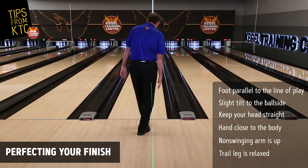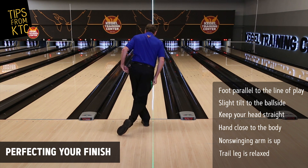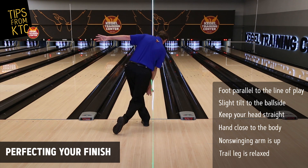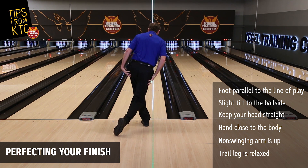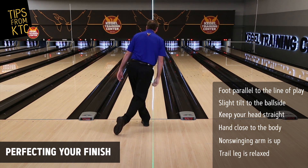From the rear, our foot is parallel to the line of play, if not slightly in. Our hip is still going forward, our head is to the right, our right shoulder is down, and our trail leg is nice and relaxed. If our head's at one o'clock, we want our trail leg no more than seven o'clock.